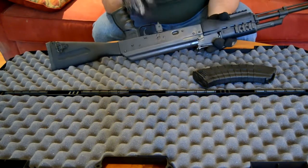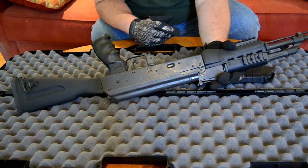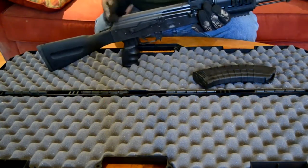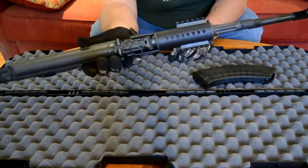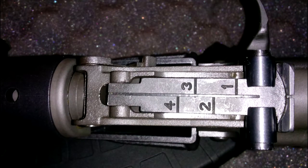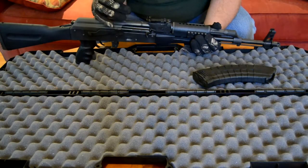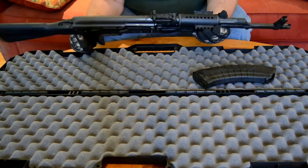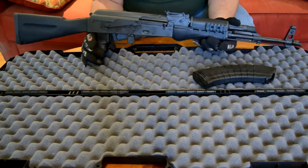There's no optics rail on this rifle. If I ever want to add a scope, I'll probably be looking at the Texas Weapon Systems upper dust cover with a rail on it. Another thing I noticed: on the sight leaf, most of them go up to six or eight hundred meters, but this one goes one, two, three, four. I don't actually know if that's in yards or meters, so I may have to call them and ask. Right now that's not a worry — with my eyes I'm not hitting anything out past two or three hundred yards anyway.